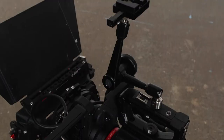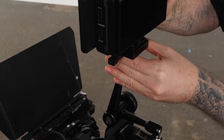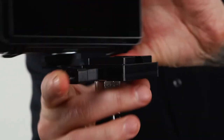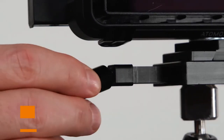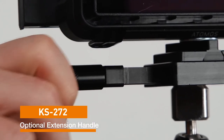Now every time you want to mount the field monitor to the Rocks Arm, just slide the V-Mount Wedge into the V-Mount receiver on the arm until it clicks into place. To release the V-Mount Wedge, simply press the side lever and slide it out. If the release lever is hard to reach, it comes with a black machined extension with a knurled end that just screws into the end of the lever.